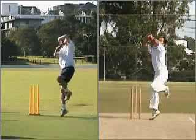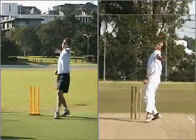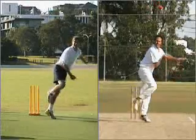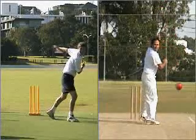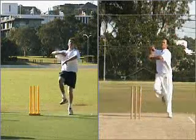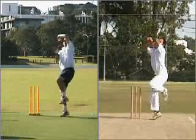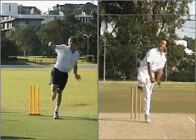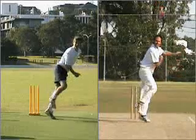To start the lesson, we're going to compare your movements with John's. You are on the left hand side of the clip and John is performing the same movement as you on the right. John has viewed your footage and really likes how you have followed through with your bowling arm. Note how both you and John complete your action with your bowling arm across your body and finishing near the armpit of your non-bowling side.